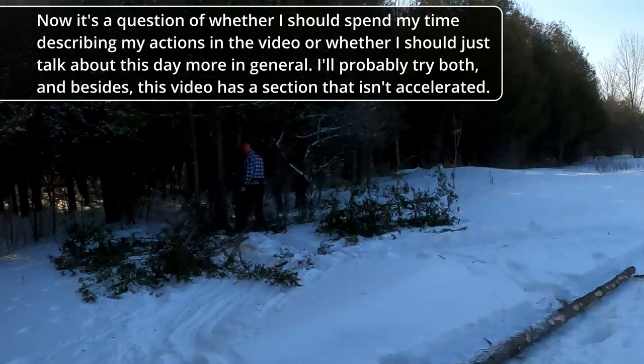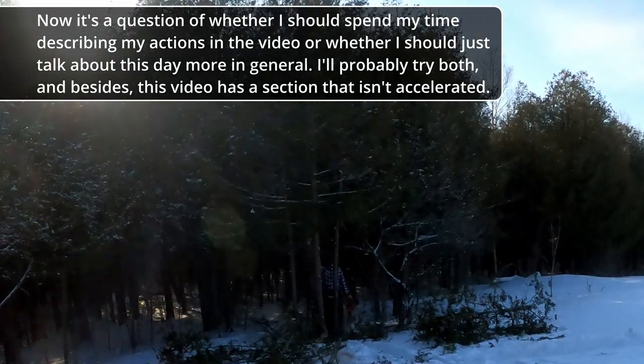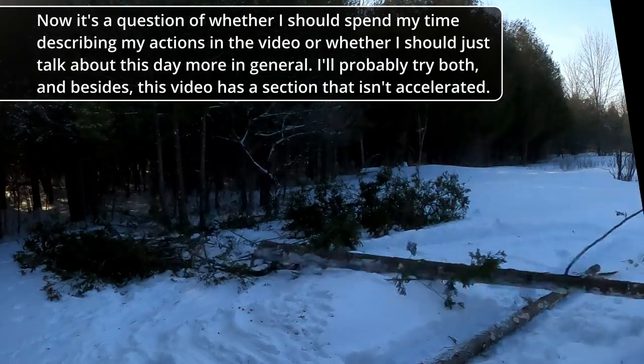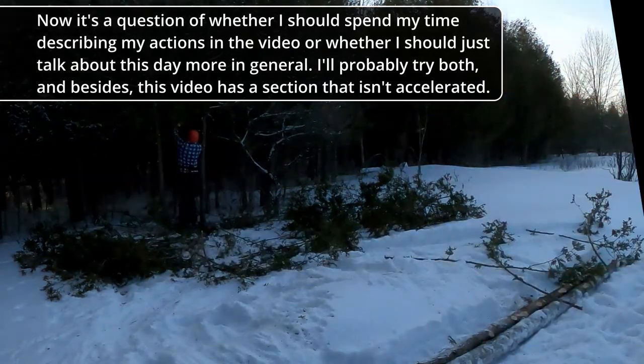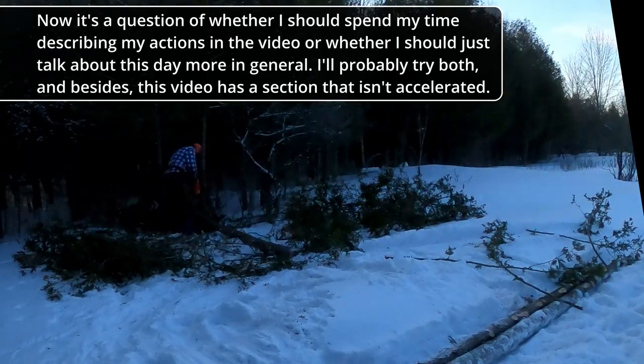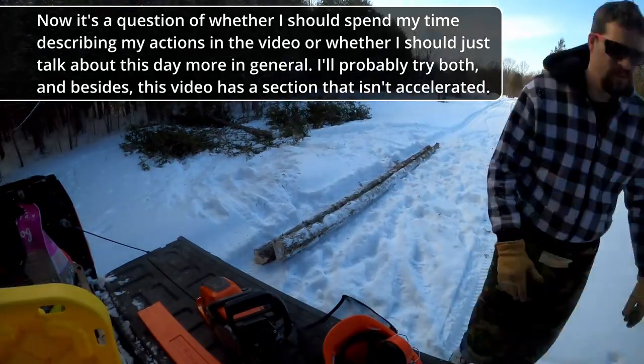Now it's a question of whether I should spend my time describing my actions in the video or if I just want to talk about this day in general. I will surely try both. In addition, this video contains a section that is not accelerated — it will start in a couple of seconds.